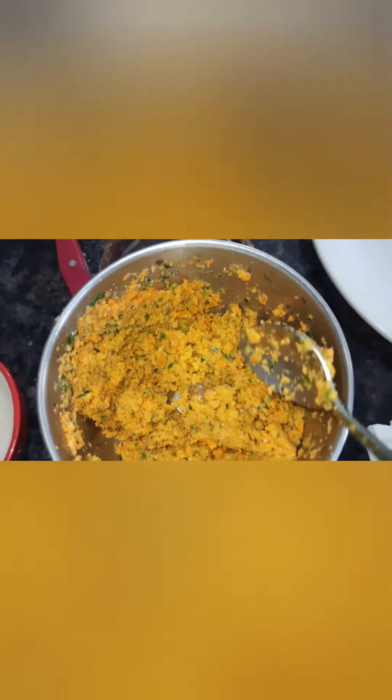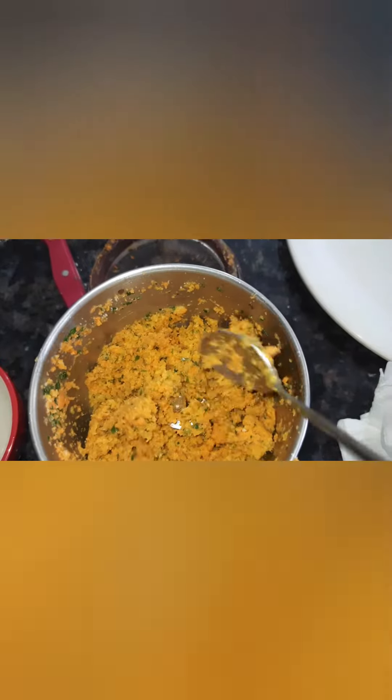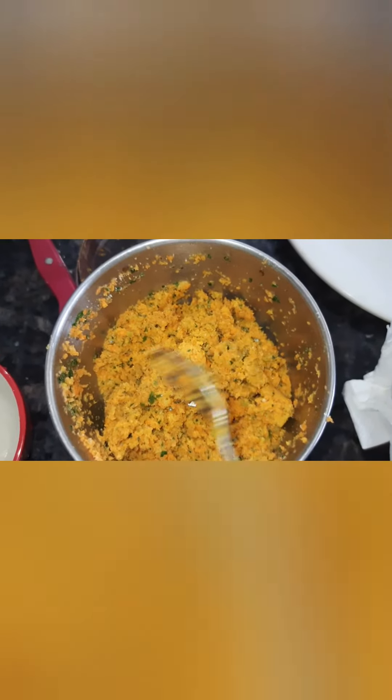We put the carrot and mango together and we will cook well.